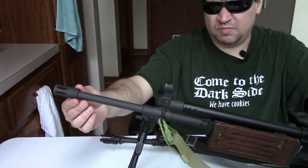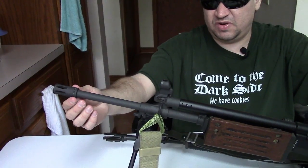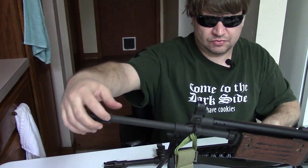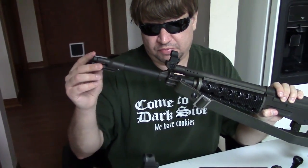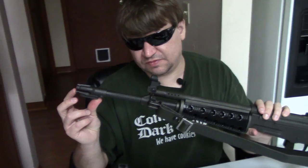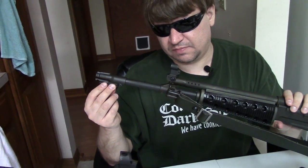The Galil uses a birdcage flash hider based on the M16 — it's an Israeli pattern but very much like the M16A1 birdcage. Later Galils would use a more ported style. This can also double as a grenade launcher via a ring. The Valmet does not have a bayonet lug under the gas block; instead it's under a three-prong open-ended flash hider. It takes a Fiskars bayonet, similar to the one used on the Czech VZ 58 — it slides on without a ring, which is a different style.